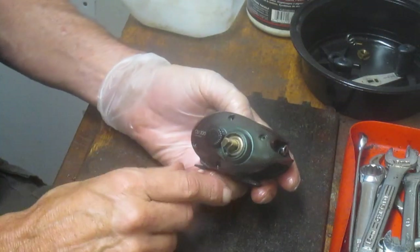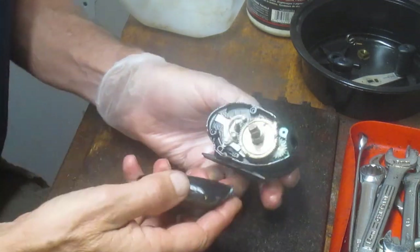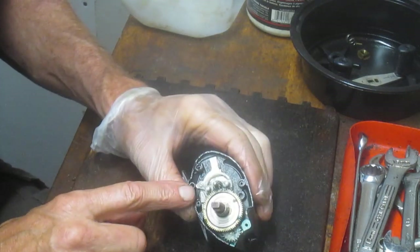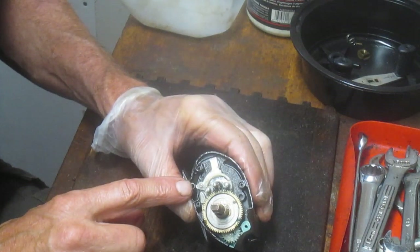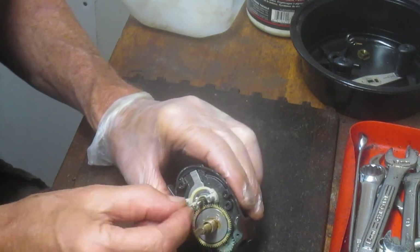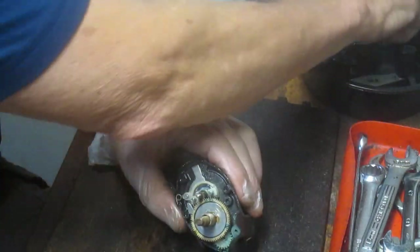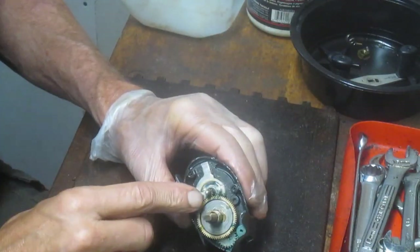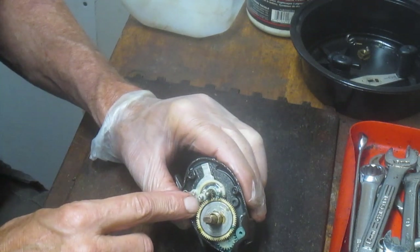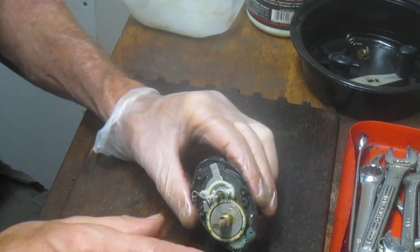With that done, I can remove the side plate — comes right off. Here's your internal look. One of the first things I do when I work on bait casting reels is get the springs off right away. These two little springs act for the free spool release. If I don't take those off, they tend to shoot. So get them off and put them in your parts tray before you do anything else.